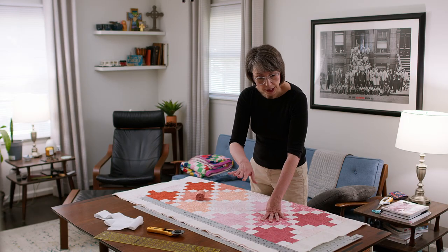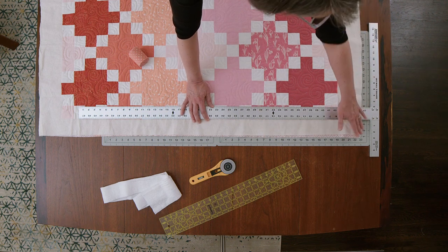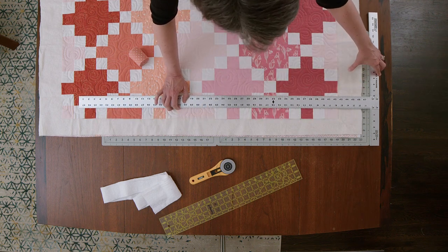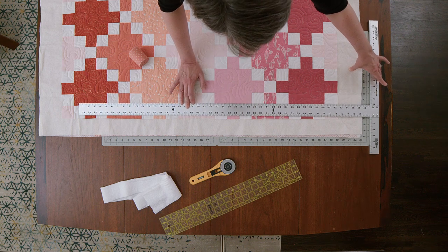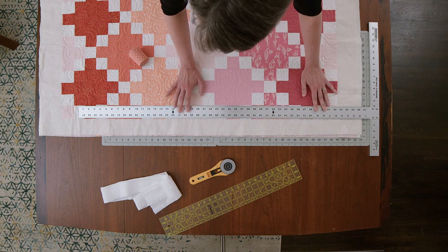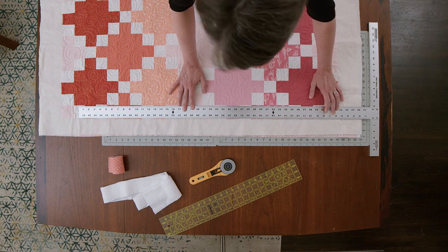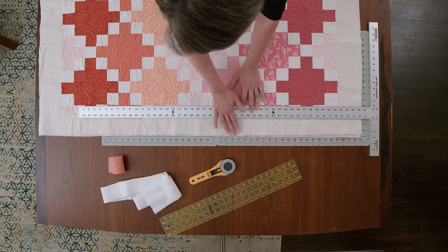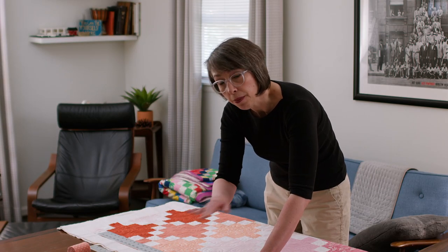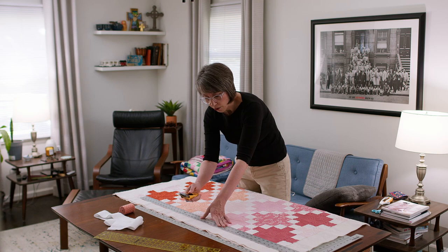The first step is to put my T-square down onto the cutting mat, making sure the T part is perfectly lined up with the edge of the mat. Then I position the T-square, sliding it along the edge of the quilt top. This is going to give me that first cut — a nice square edge that trims off the batting and backing. Once this side is cut, I'll turn it and square it up. Let me take the safety off my rotary cutter.